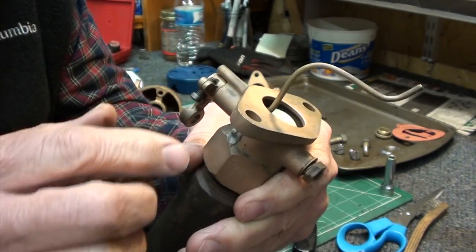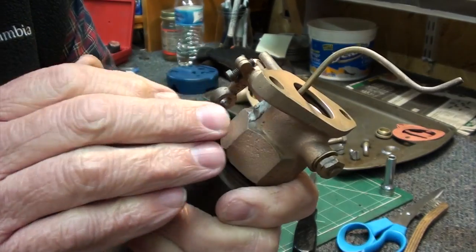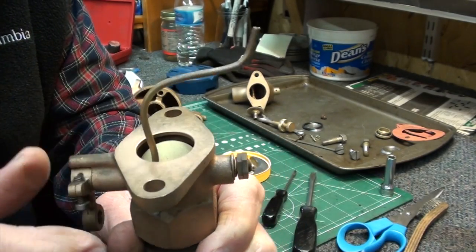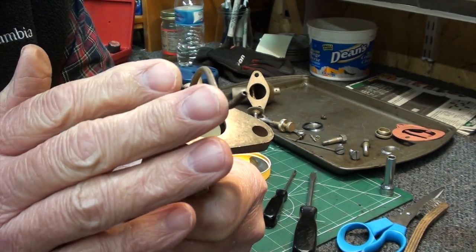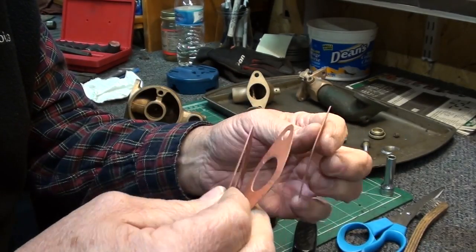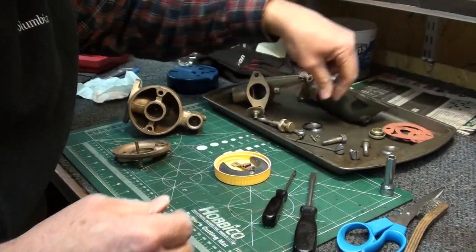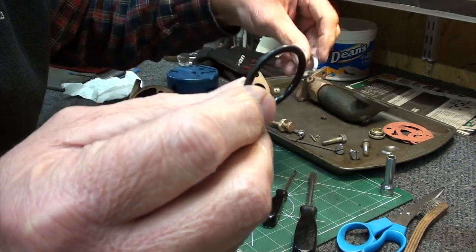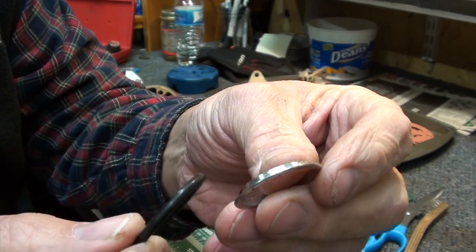This is a dip tube - I'll show you later - it dips down into the intake and it's actually soldered here. I've read a few things on the web where this was maybe put in afterwards, or an afterthought on Schebler's part. I've made a few gaskets for it: here's a bowl gasket, here's the other gaskets for the housings. I decided to use an O-ring inside the throat and make a little O-ring protector for it.